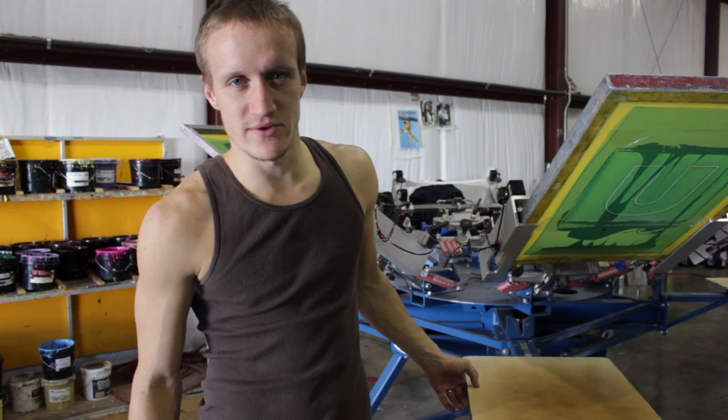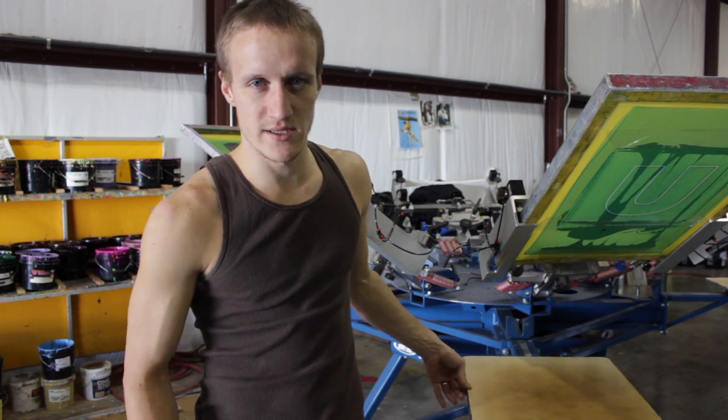Hi, my name is Blake and today I'll be giving you some quick tips on how to take care of your platens.